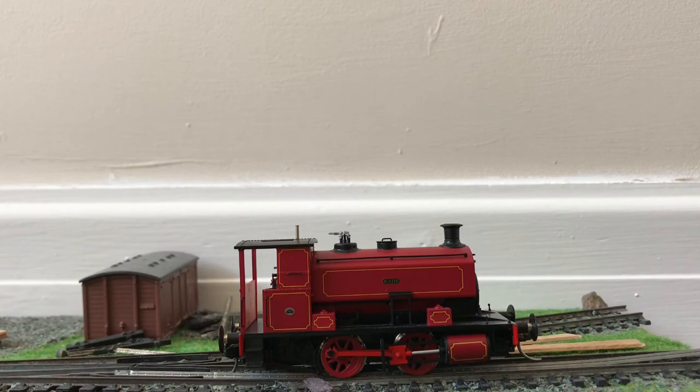The scores: Packaging gets a 10. Price is a 10. Detail I'm giving a 9, just because of the slight difference in paint colour. Build quality is a 7. Maintenance is a 7. Running is a 10. Strength versus prototype is a 10. Modability is a 10. And marketplace is again a 10. That gives it 93 out of 100, which makes it a Grade A — and incidentally, it's the highest scoring model I've ever reviewed.